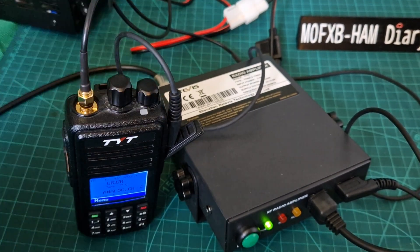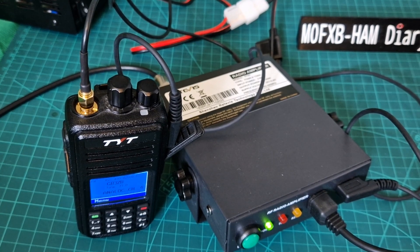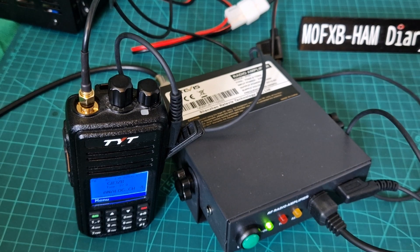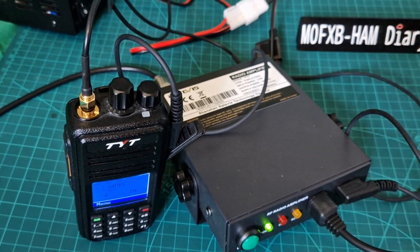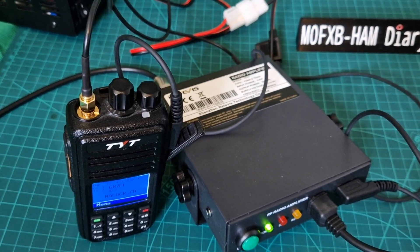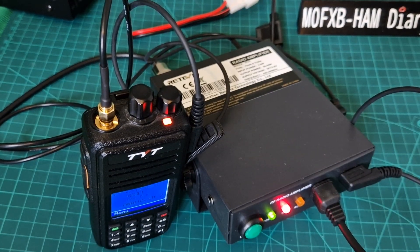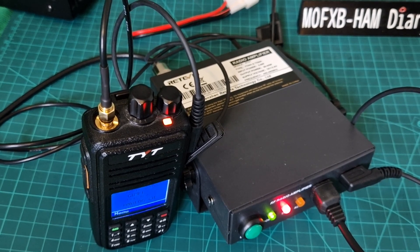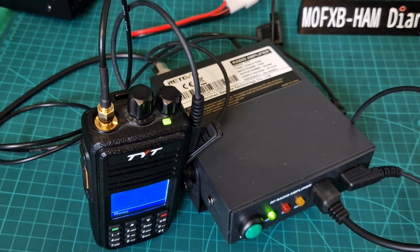Calling M6LSJ, this is M0FXB. No reply — I don't think it connected. Let me try a different repeater. This automatically switches between analog and DMR. Trying GB7FI now: the name's Andreas, M0FXB. I'm actually testing out an amplifier connected to my TYT MD-380. Back to you. Working great on GB7FI.